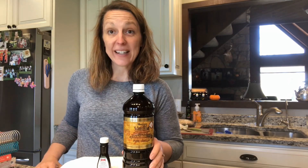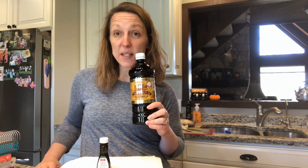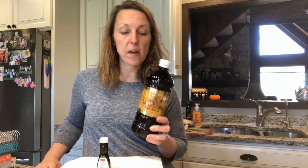Hi y'all. It's Coach Becky here from A Better You with Coach Becky with a tip. Vanilla — it's expensive, super expensive. Pure vanilla. No fake stuff here.